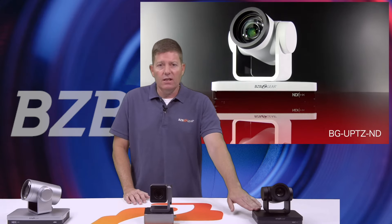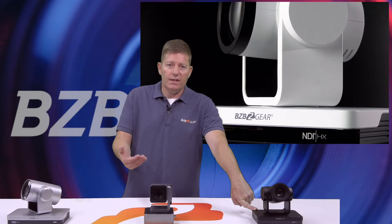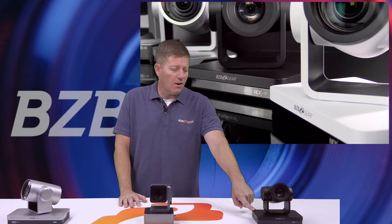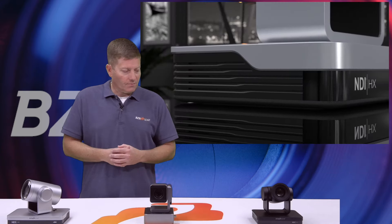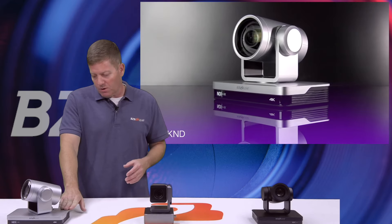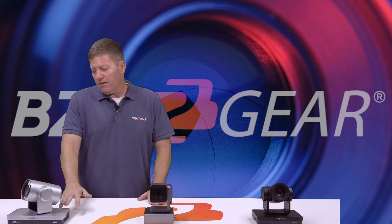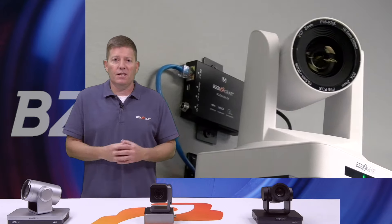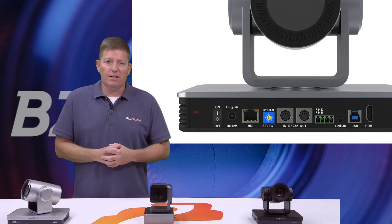Next, we have our BG-UPTZ ND 12X. We carry this model in an NDI version and also a non-NDI version — if you don't require NDI capabilities, you can save a few bucks with the non-NDI version. But I typically recommend NDI; it completes all the connections with HDMI, SDI, and USB 3.0, now plus NDI. Depending on the situation, whether your location or environment changes, you have the flexibility to adapt. Then we have our BG-4K ND — currently 12X, with a 20X coming very shortly. It has no SDI, but you have HDMI via a capture device, USB 3.0, and the LAN port for NDI technology.